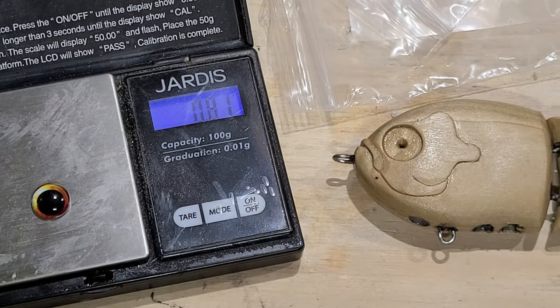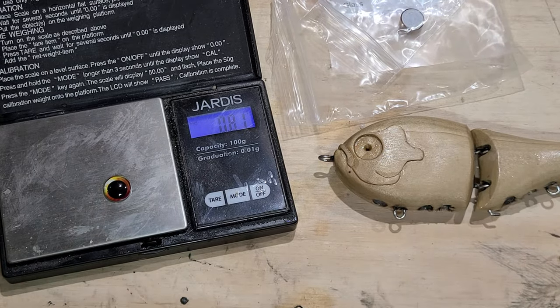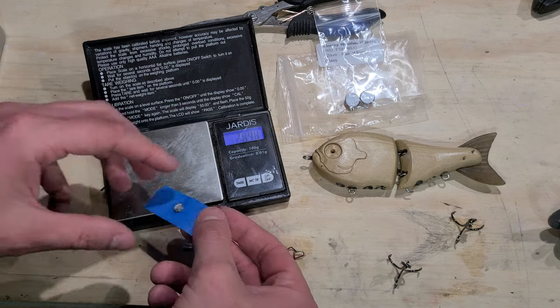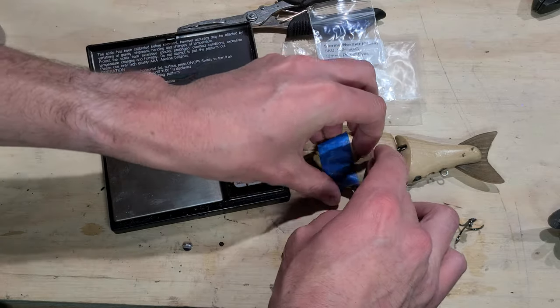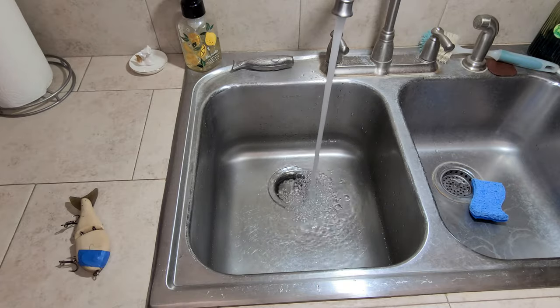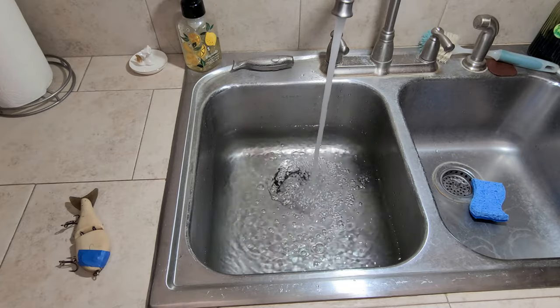Since I am using glass eyes on this bait I need to account for the weight of the eyes. I weigh out a small piece of lead and tape it to the eye socket to get the most accurate weight distribution for my test. Speaking of the test — this is the last bait that I tune in the sink, I promise. Towards the end of this video you will see my new solution for bait tuning and I think you're going to like it.